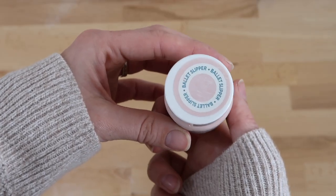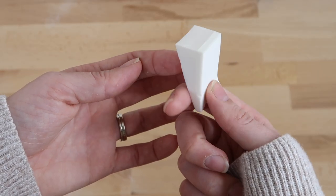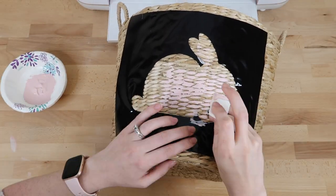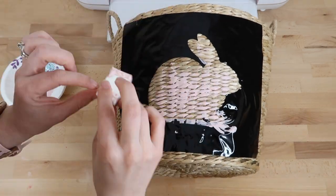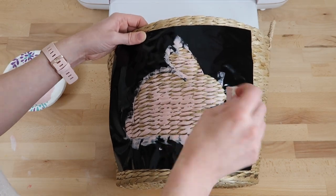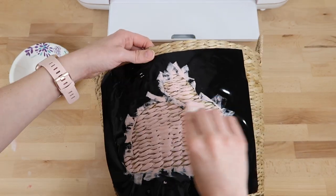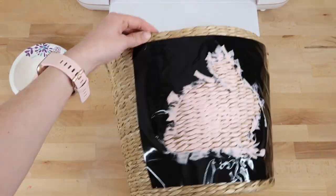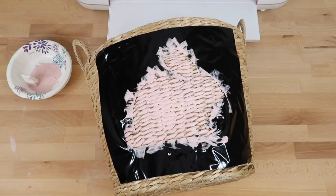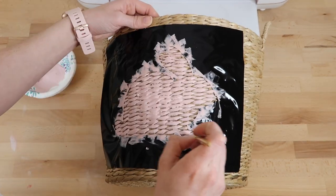To paint the stencil I'm using Ballet Slipper acrylic chalk paint and a makeup sponge. You can use whatever paint you want, and I'll link these makeup sponges below because they are awesome for stencils. I try not to have too much paint on the edge to help get crisp lines, and I always like to start with a thin layer of paint first. I was having a little trouble getting into the grooves of the basket, so I grabbed a paintbrush and used it for that.